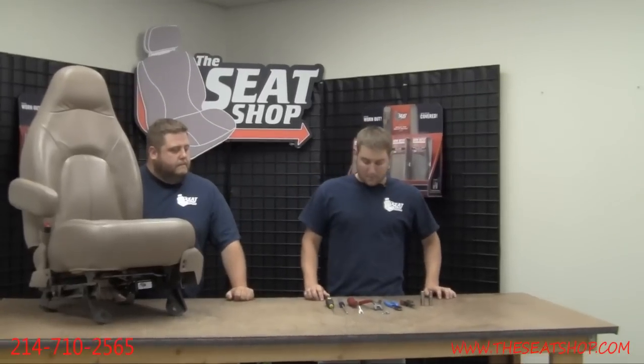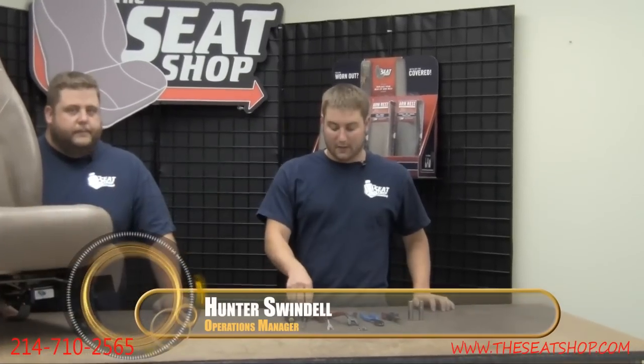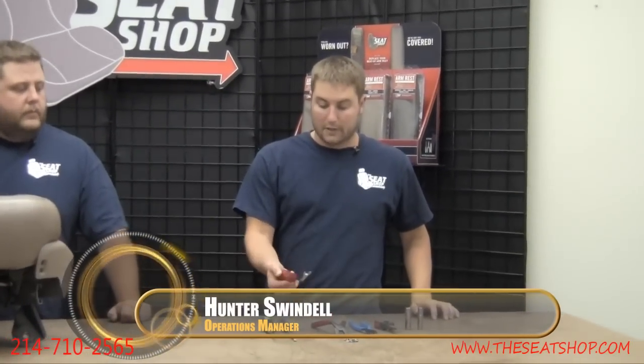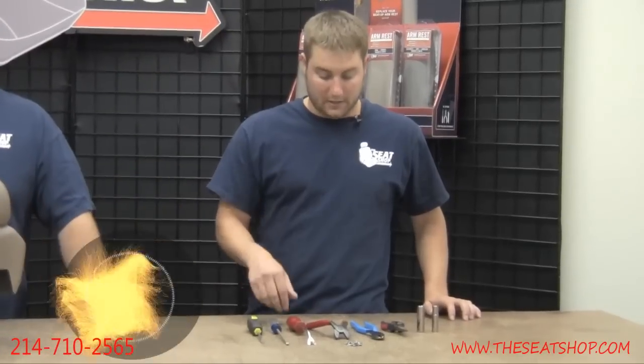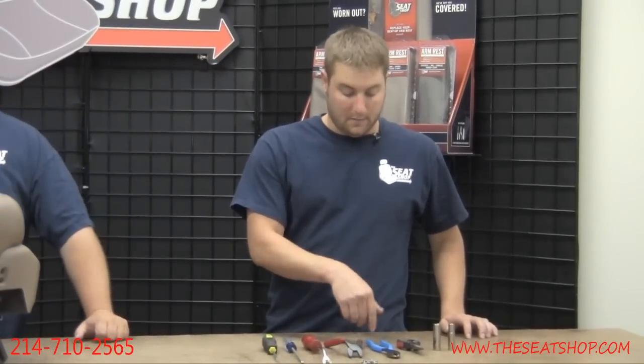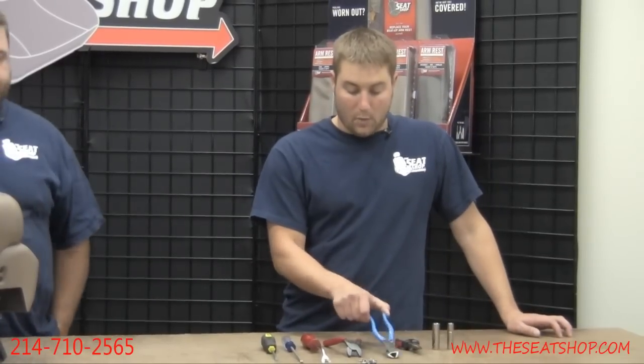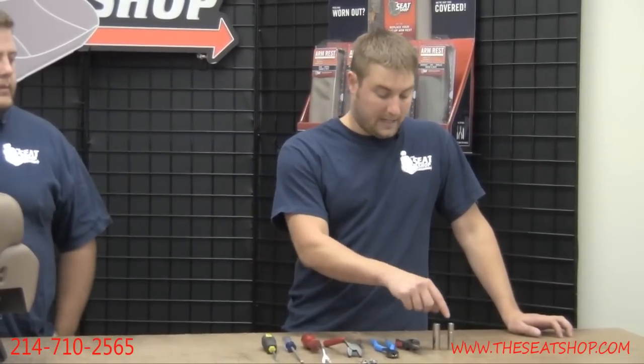We just got a few standard tools that should be in most garages: a couple of screwdrivers, a flathead and a Phillips. We use a pry tool here as well — it kind of just makes things a little easier. We've got a pair of hog ring pliers, which can also be used with needle nose pliers, a pair of wire snips, a 10 millimeter socket, and a 13 millimeter socket.